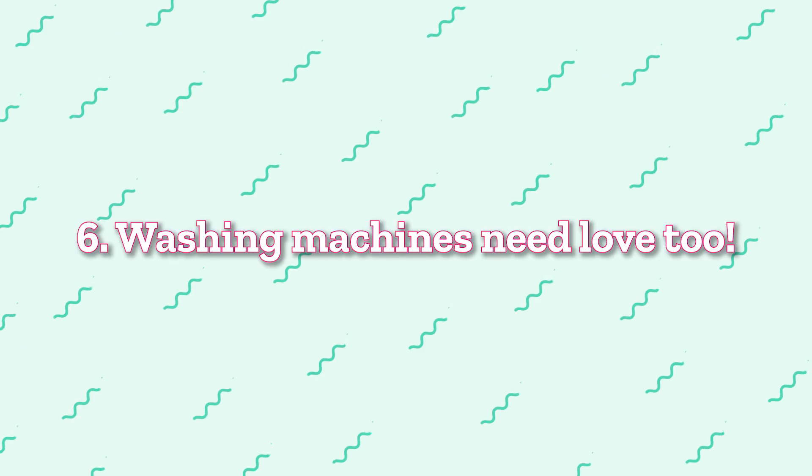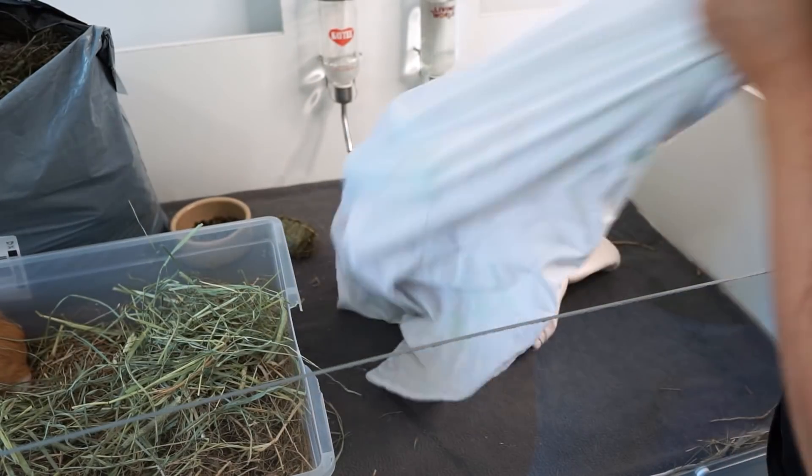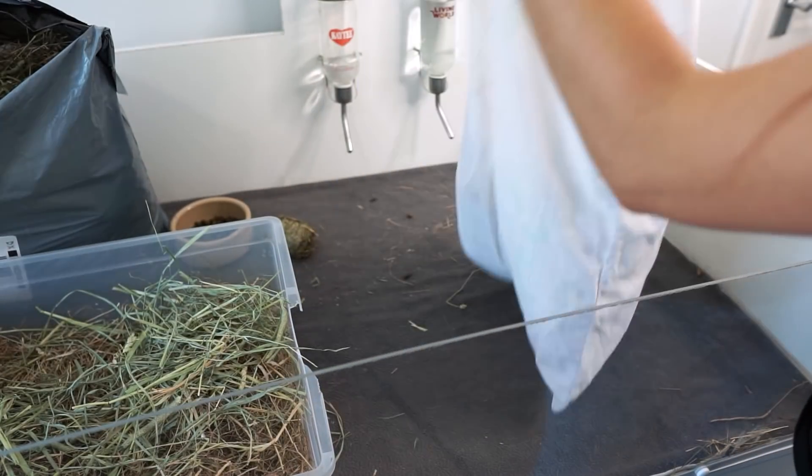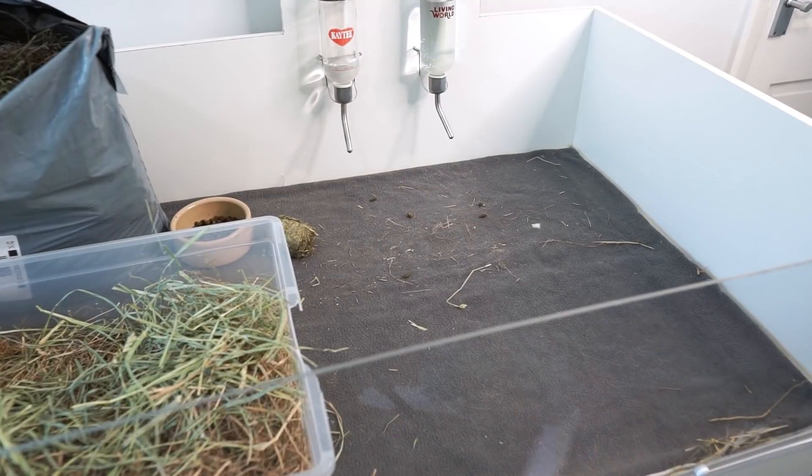Number six is a tip for looking after your washing machine without having to buy anything special. I've used old pillowcases to put my fleece items in for years — putting a liner in one pillowcase and a couple of beds in another, then putting them both in the machine. I've never had to buy a separate special wash bag, so if you have old pillowcases lying around, just use those.